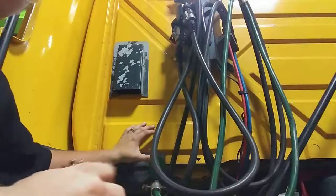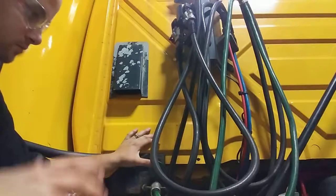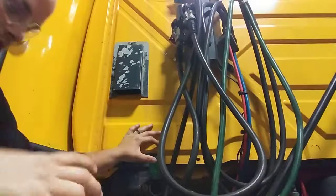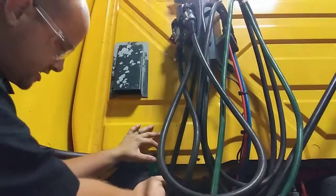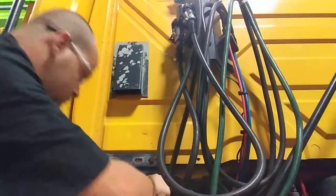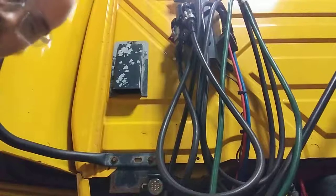So we're going to lift this lid up right here. We're going to pull out this plug, plug this in, and then we're going to go turn on the hazard lights.